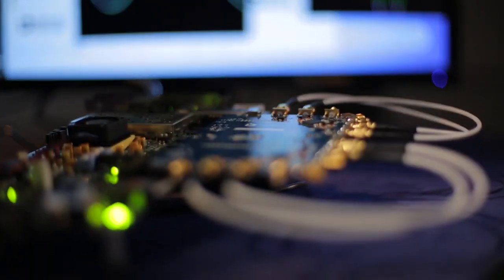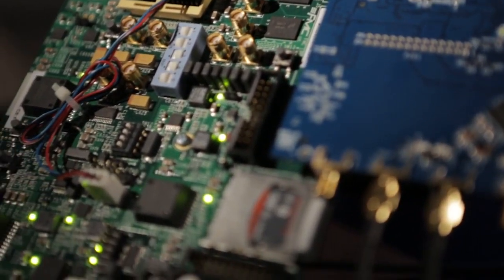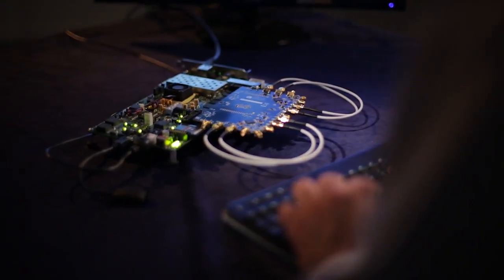To get things up and running, you'll need the FMCOMS 5 board, which has two AD9361s on it. You'll need the Xilinx ZC706, which has a Xilinx Zynq 7045 on it. And then just a couple of peripheral components — the keyboard, mouse, and HDMI monitor.